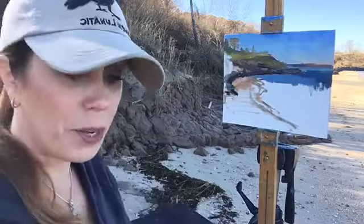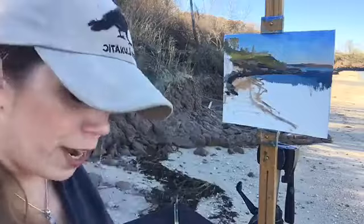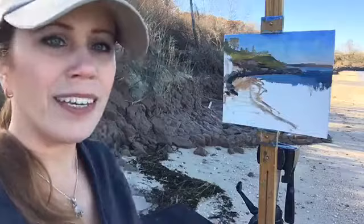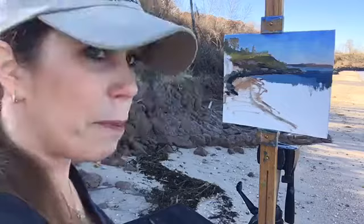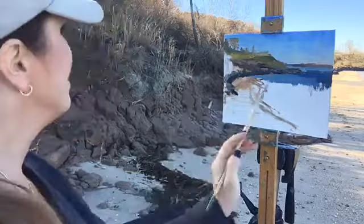Next week I'll be in Minnesota, so as I mentioned at the beginning, I won't be doing a live video feed next Friday, but I already made a video and I'll share that on Friday at noon. It's a painting of a still life with roses — it's pretty. It's so different making a little video than doing one of these live ones.